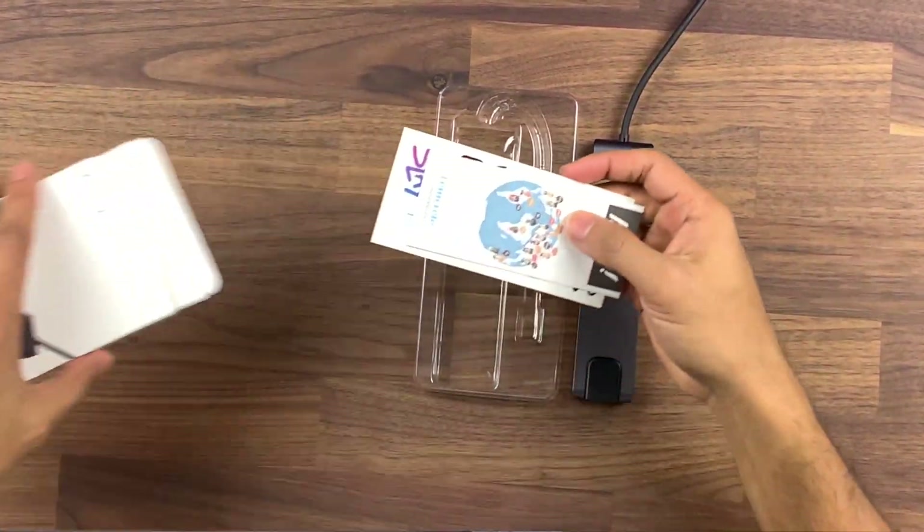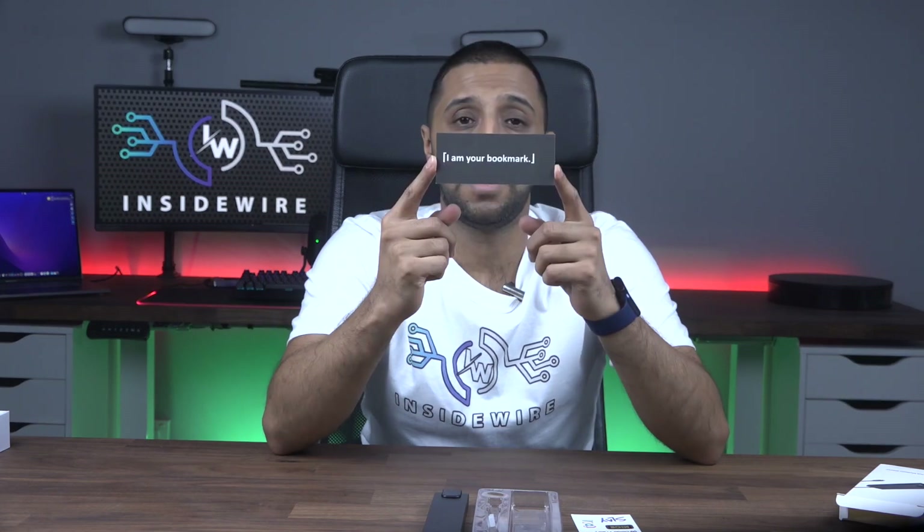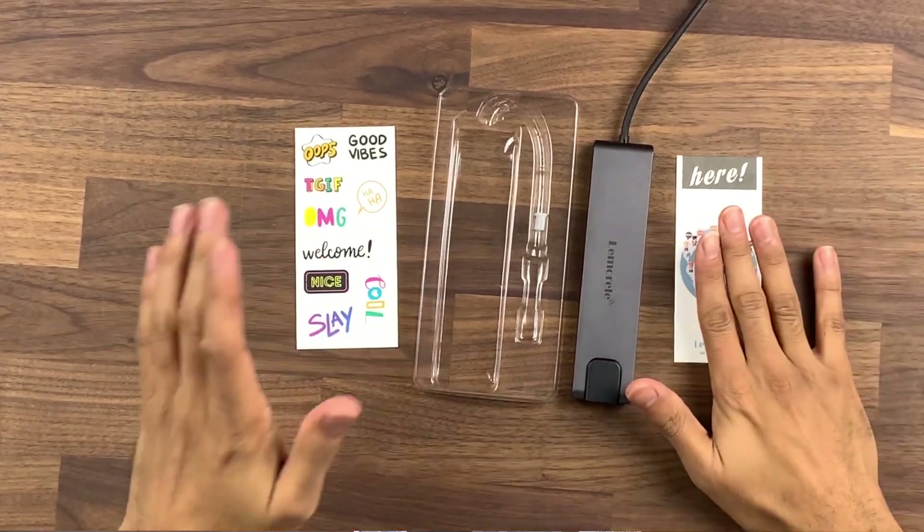Also inside the box you have some stickers — a bit random, some of these stickers, but there are some stickers if you ever want to use them. And finally it comes with a bookmark — "I am your bookmark." So yeah, another random thing to put inside the box but I'm sure they're always useful.